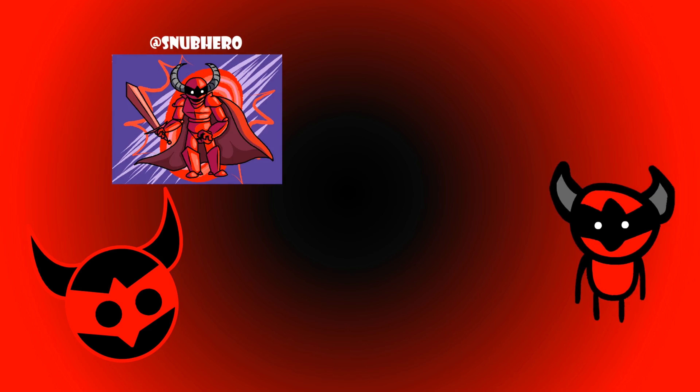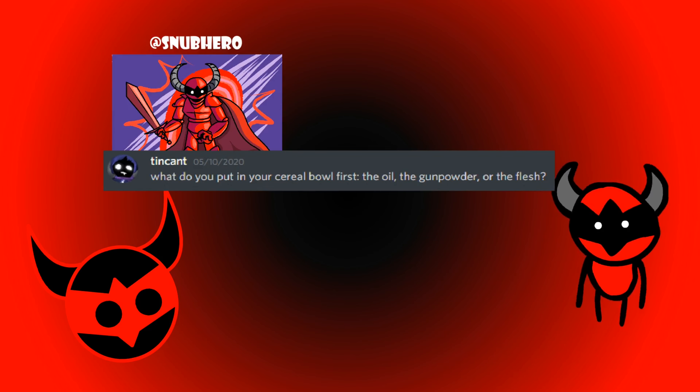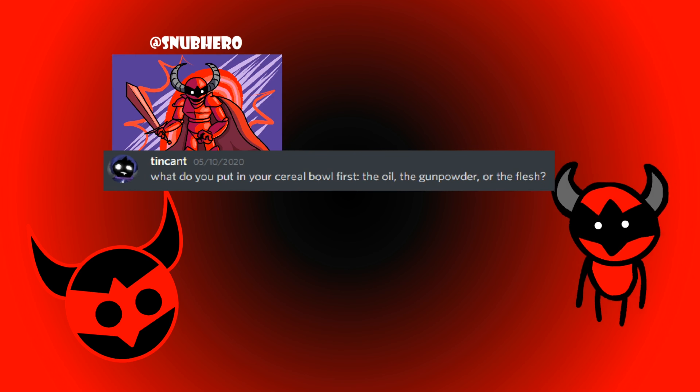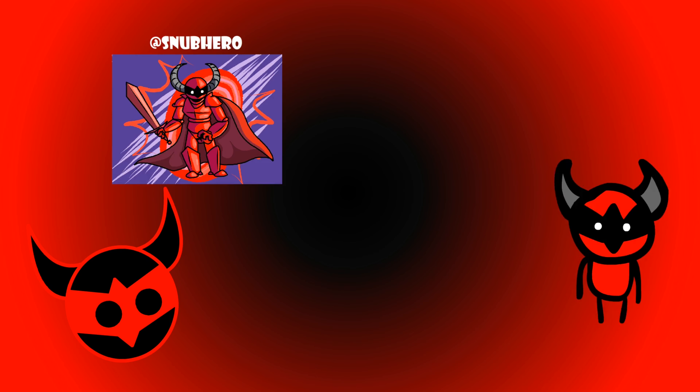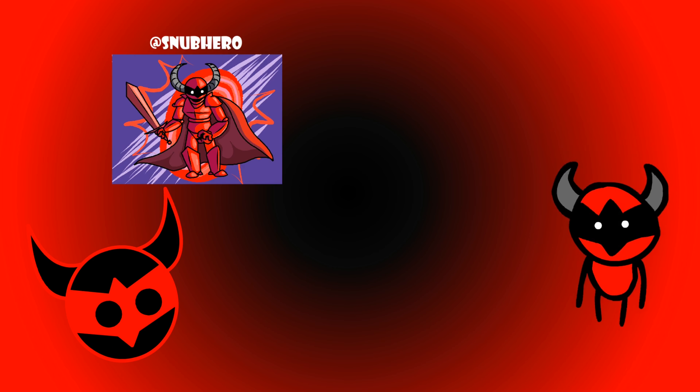Today's question is asked by Tin Cant: what do you put in your cereal bowl first — the oil, the gunpowder, or the flesh? I'm gonna be real with you — I never found flesh that appealing, but I throw in gunpowder then the oil. Alright, my armored allies, have a good day. Remember to spread peace and love everywhere you go.